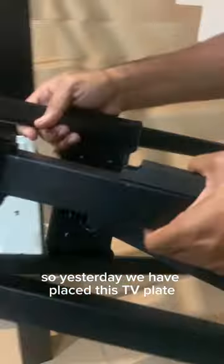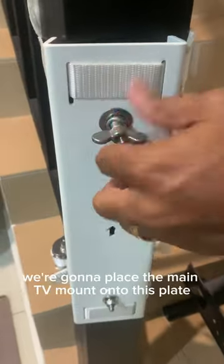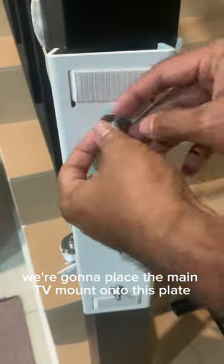So yesterday we placed this TV plate on a small pillar in my house. Today we are going to place the main TV mount onto this plate.